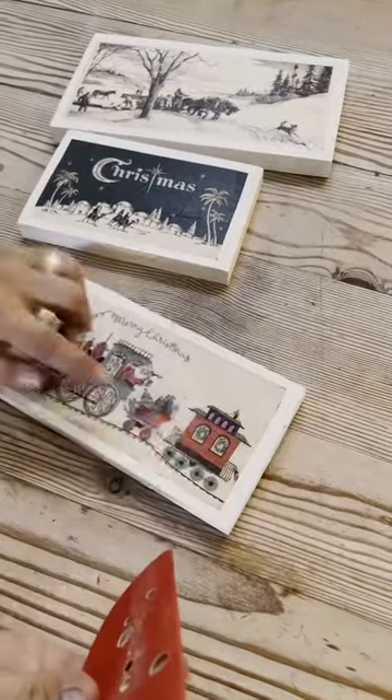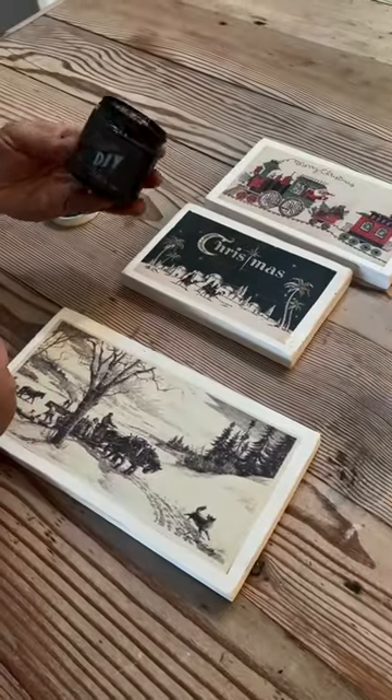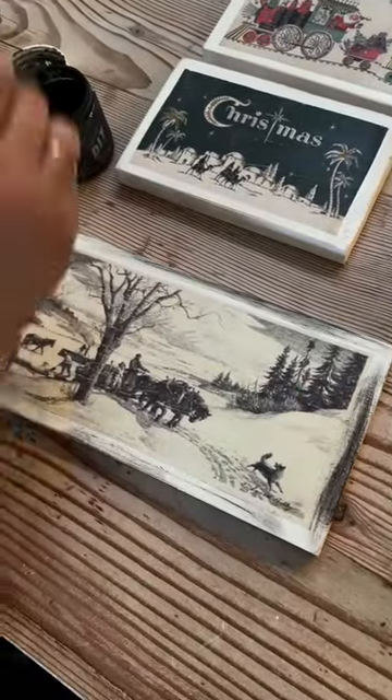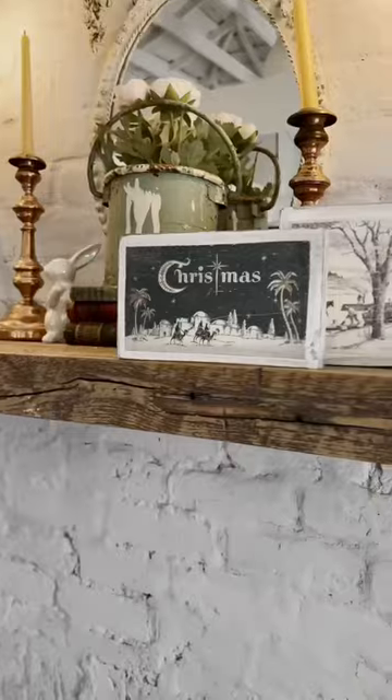Sand around the edges and across the paper to age it a little bit. The next step is going to be DIY black wax — I'm just going to go along the edges, and everywhere that I distressed will get a little bit dark and it'll add some fun age. Wipe it back right away.